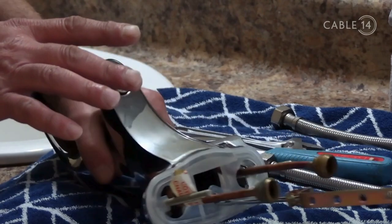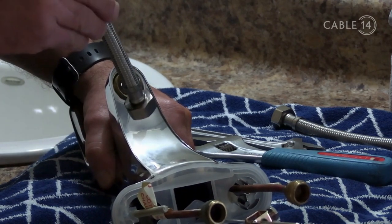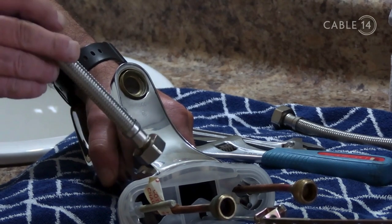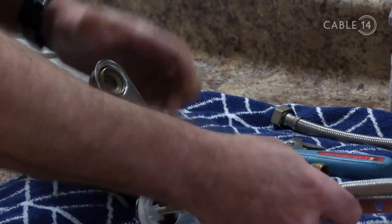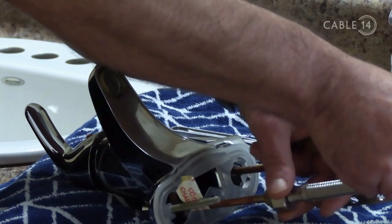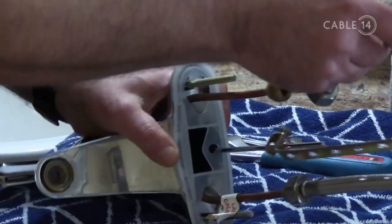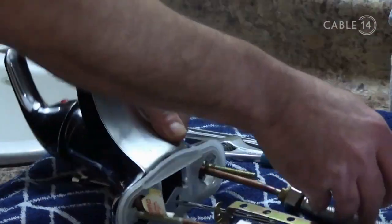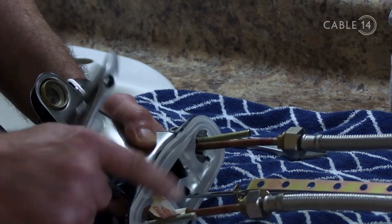A smart move right now would be to pre-install the supply lines onto the faucet body before installing the faucet into the sink. Otherwise, you're going to be laying on your back under the countertop installing these. This isn't always possible depending on the size of the holes in your sink. First, we're going to attach them by hand. I'm working with my left here — it's awkward so I don't block the view. Just hand tight. Now, if I take my wrench and tighten this without a backup, I'll end up twisting the copper and the copper is going to burst.